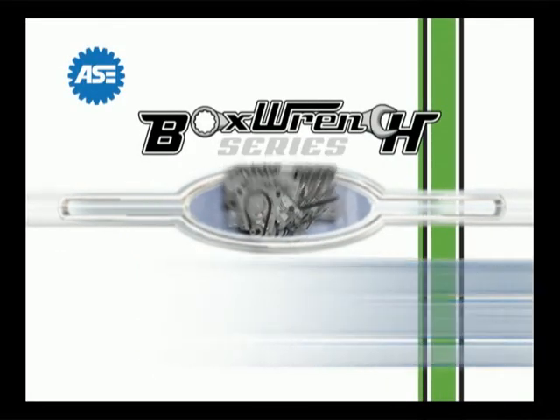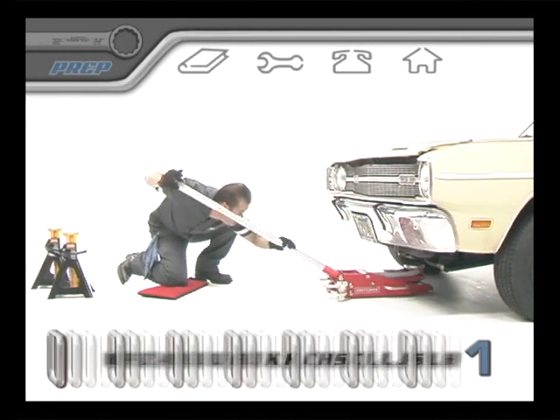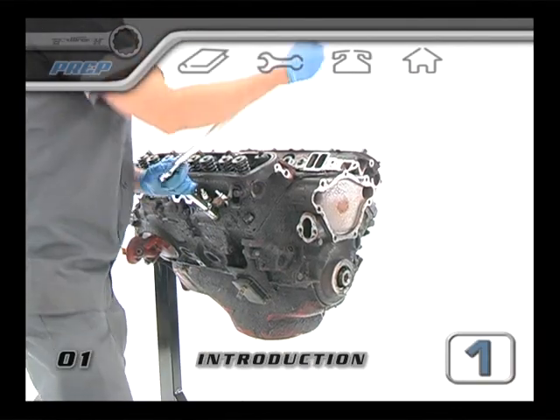Welcome to Basic Engine Building — Section 1: Preparation. This video reference manual will show you the complete and proper rebuild process for an internal combustion engine.